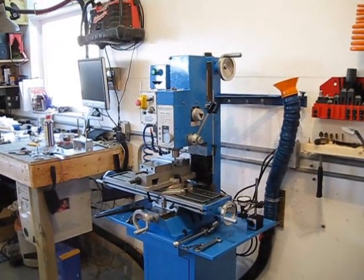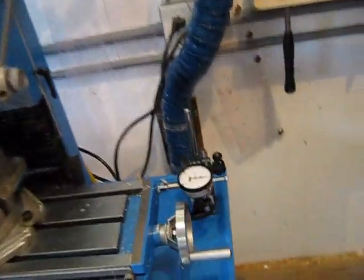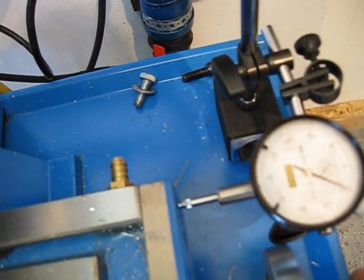The basic setup right now is that I've zeroed my table to the edge of the work. What I'm going to do, as suggested, is take off one hundredths off the face.